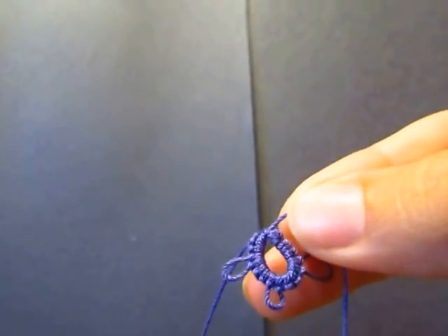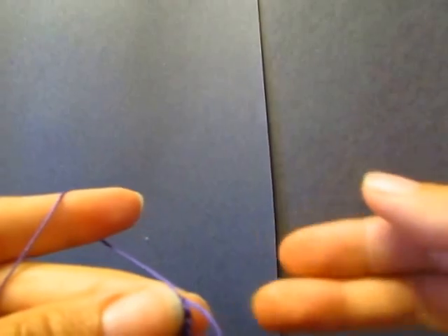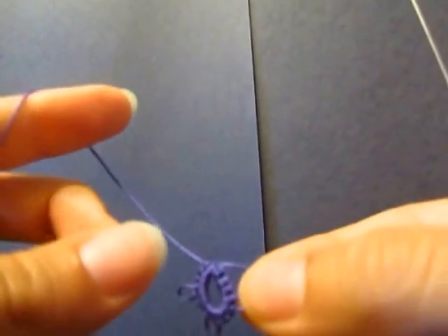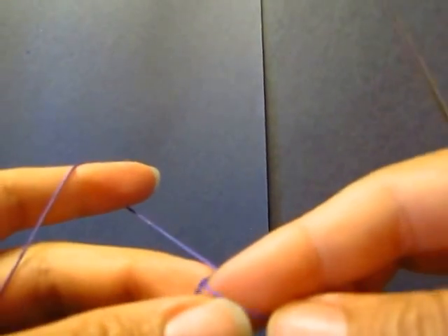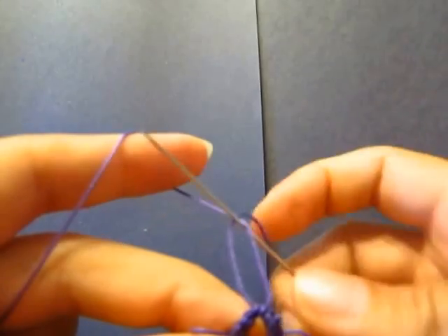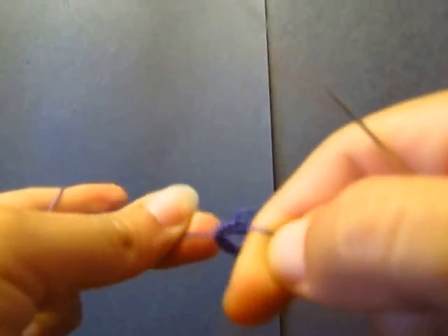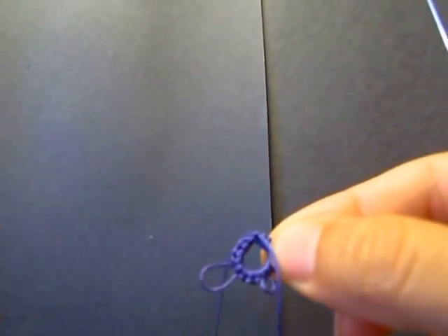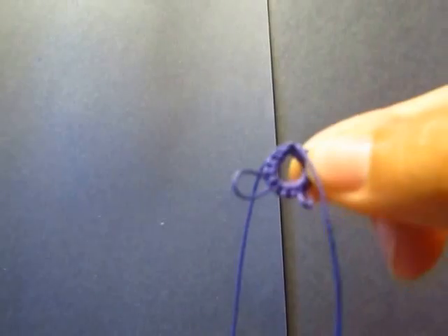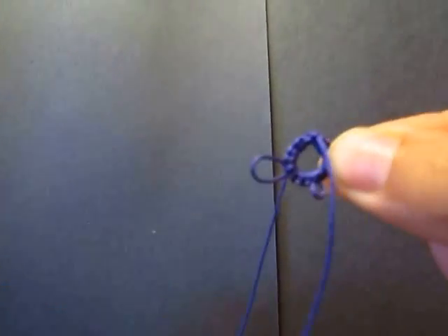Depending on your pattern, it might say don't reverse work, or it might say reverse work. For this video I'm gonna reverse my work, so I'm just flipping it over — and then you get a teardrop on the top. So my bolt thread is in the back and my tail — the one that is threaded on my needle — is in the front just like that.